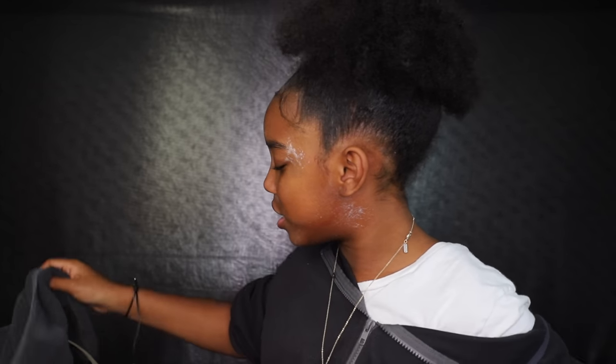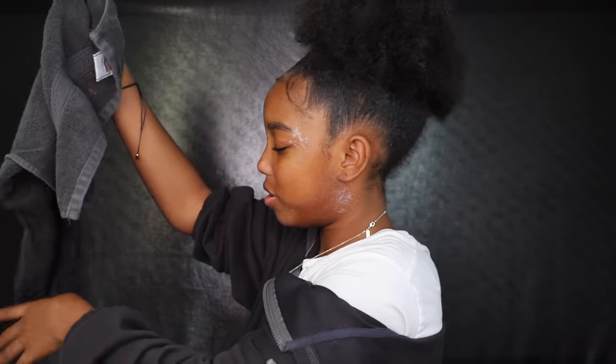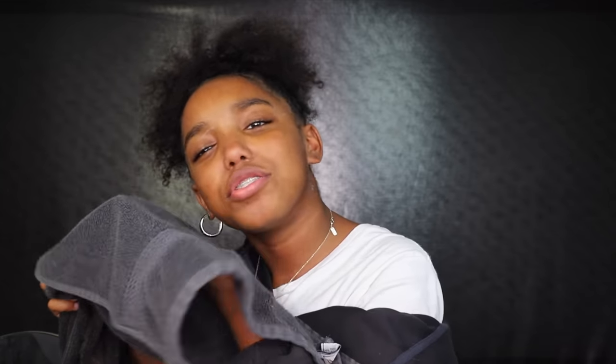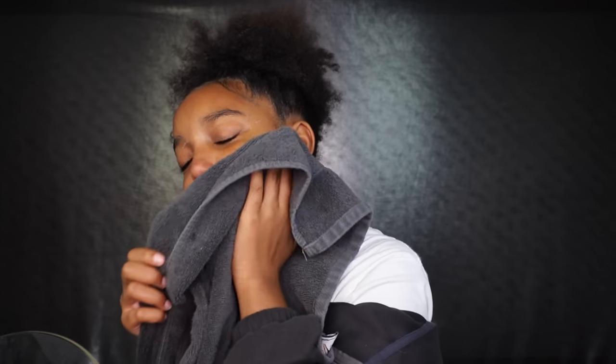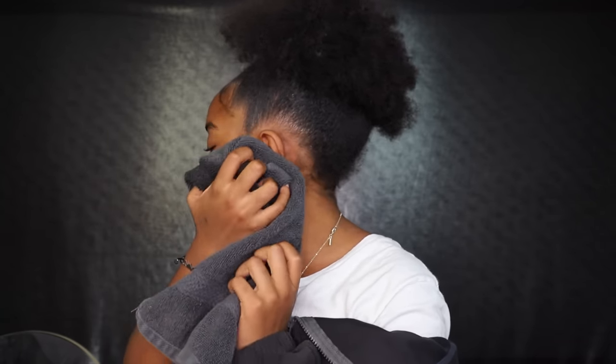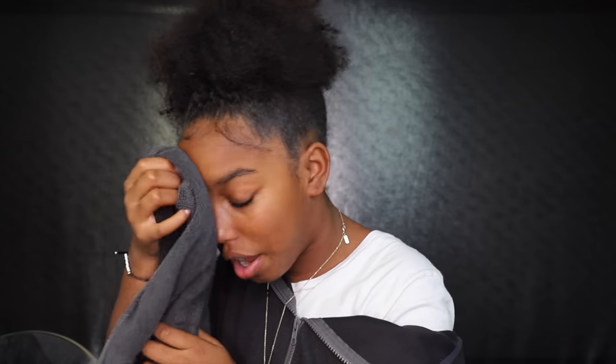It tastes kind of weird so don't get it in your mouth. Then use a towel — but don't wipe, dab it. Obviously you rinse your face with water first. Most of the time I don't even use a towel — I use a napkin, because you don't want to soak all the moisture out of your face. You want to leave some there.